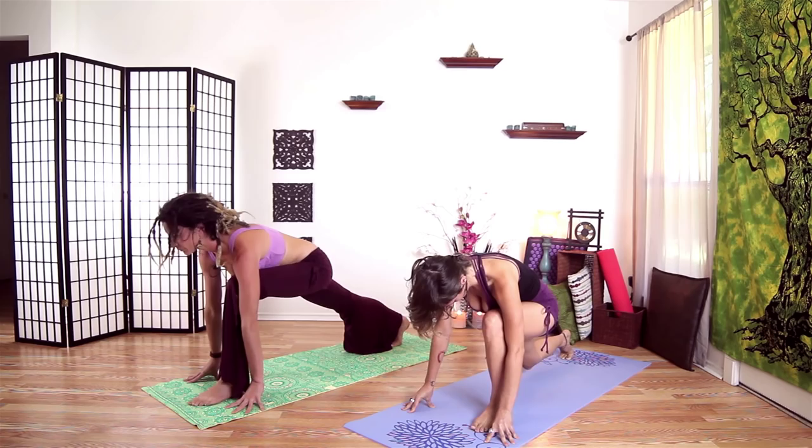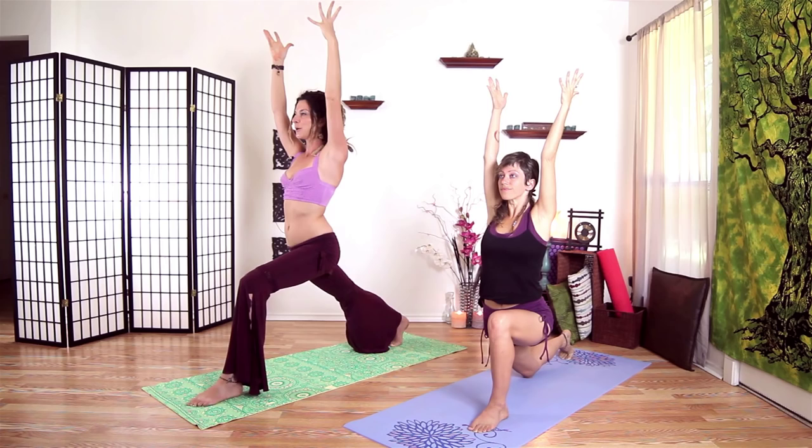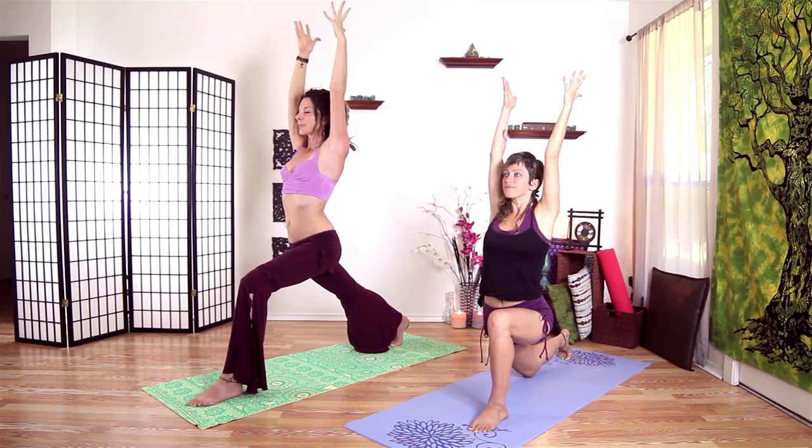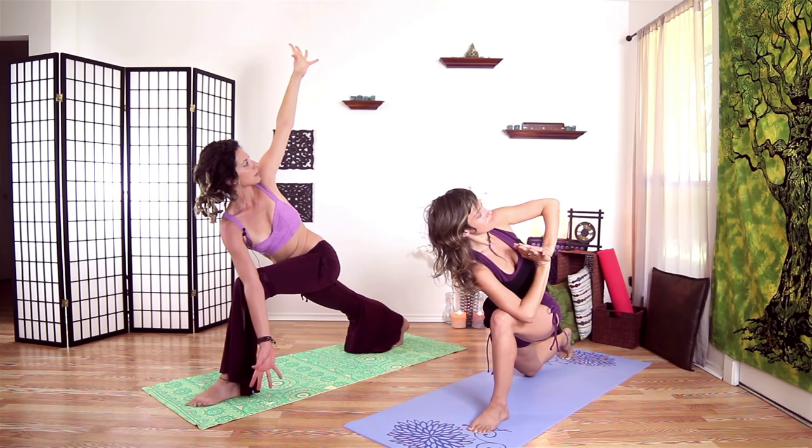Scissor our thighs together. Whenever you feel stable and strong, go ahead and start to lift up. Make sure your hips are square — it'll help to bring your left hip back. We tend to want to turn open with our hips. Wherever you are, let's take another inhale. Exhale. Bring our hands to heart center. Start to shift forward and we'll twist to the left. On a twist here, pull back on that left hip to get a little bit deeper. You can open up your hands if you'd like. Take a deep inhale here — extra deep in the twist. And let it out.